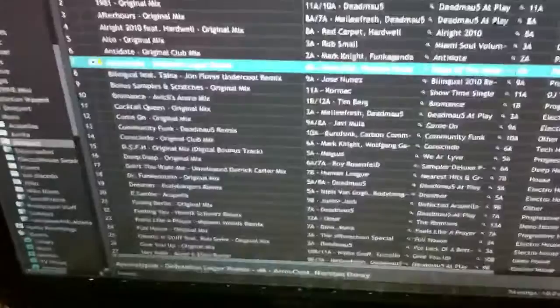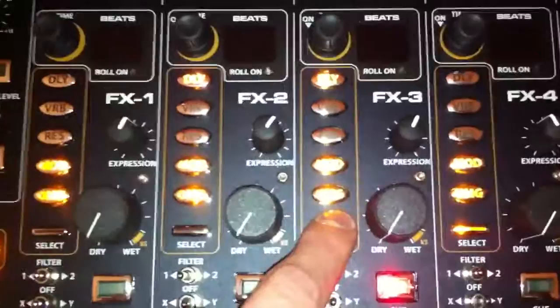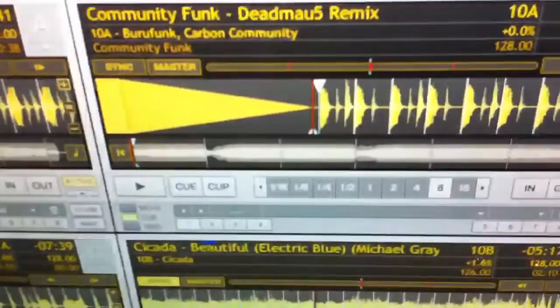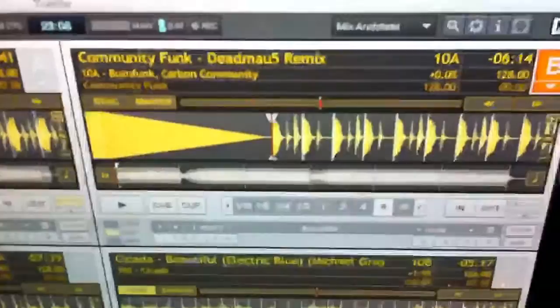Let's say I want to go and load up another track. I go over here, I click on the encoder again — this brings up the browser window. Let's say I go down to Community Funk Deadmau5 Remix. I go back down here and let's say I want to load it into channel B, so I press the FX select button. Again I exit browser mode and boom, it's right there. Now I need to go to cue point one, so I come down here — this is move forward, this is move backward on the cue point.